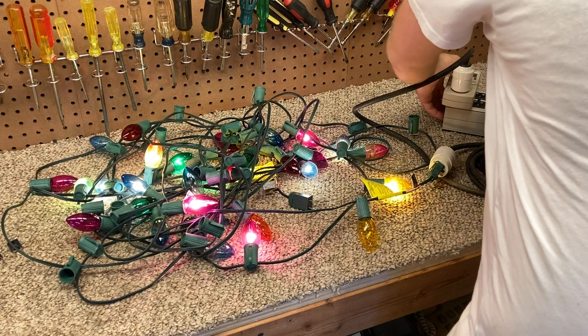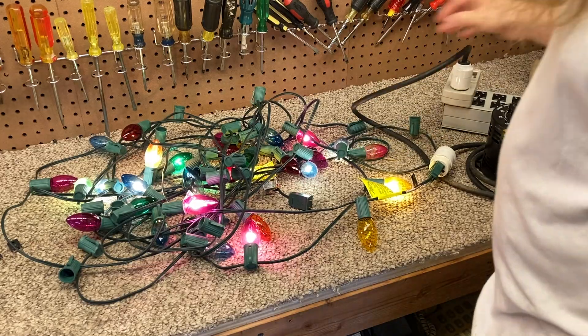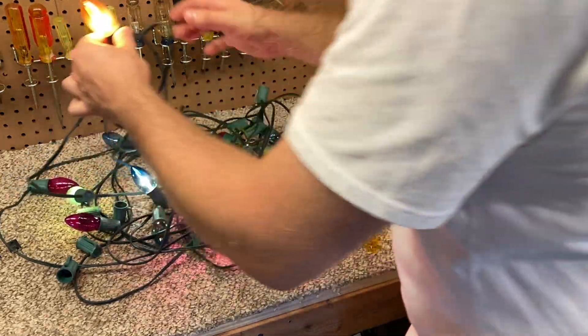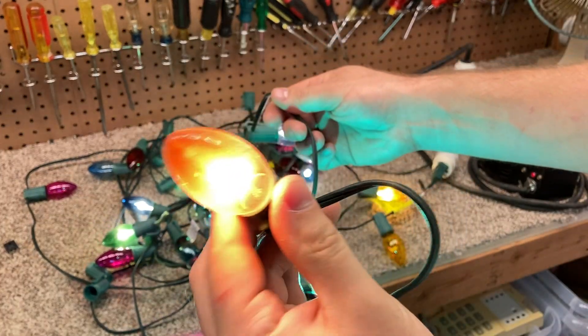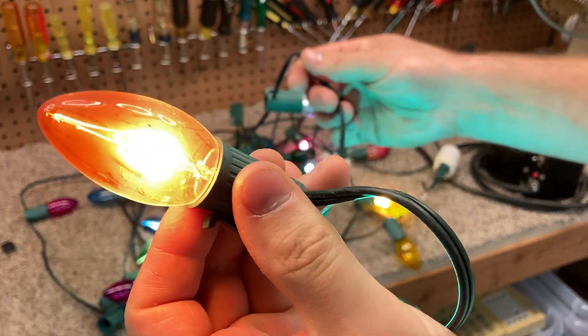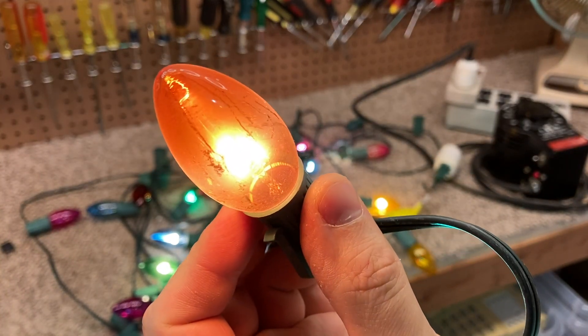Wow, there are a lot of bulbs burnt out on that. You can see how some of these bulbs are kind of hazy — this is from the smoking. This is one of the many reasons why we don't condone smoking on this channel.